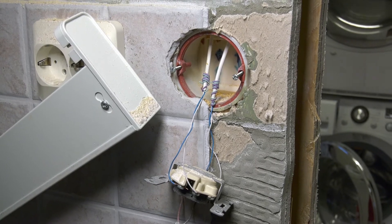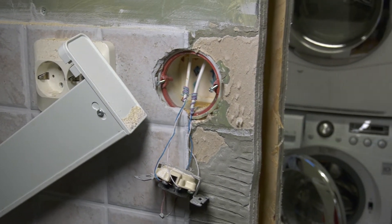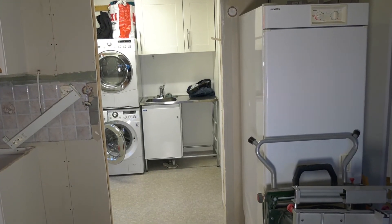In here we got the old telephone line, and I think I will be able to use this line to draw a network cable down here, so I can get the network connection for the inverter.